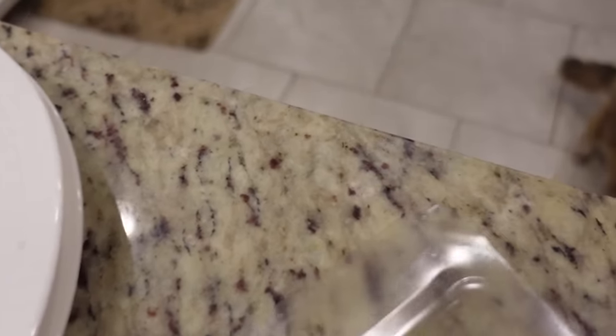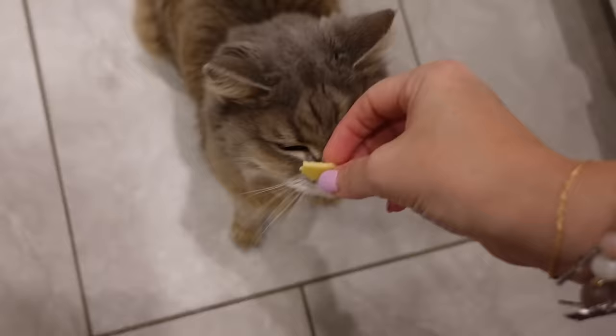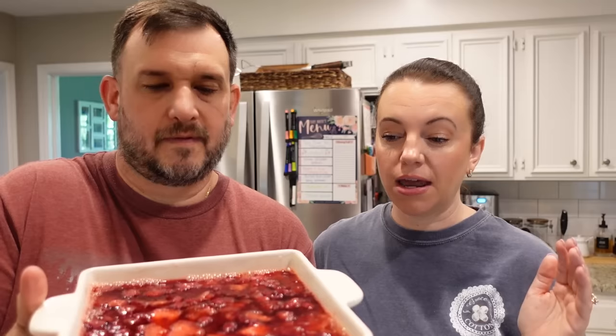We are back inside and about to start cleaning up the kitchen, but I promised somebody some cheese. I don't think she's ever had Gouda, but let's see if she likes it. That's a yes! It is next day. The jello salad did not set up as well as I had hoped — I may not have drained the pineapple enough. It does jiggle.